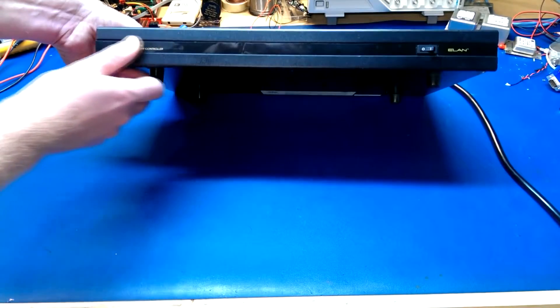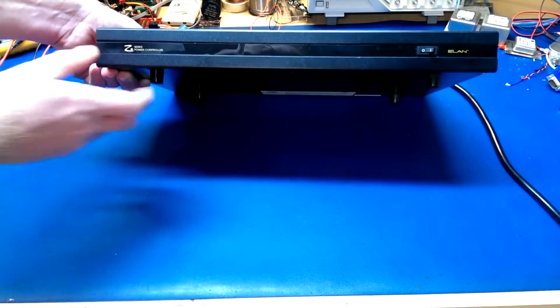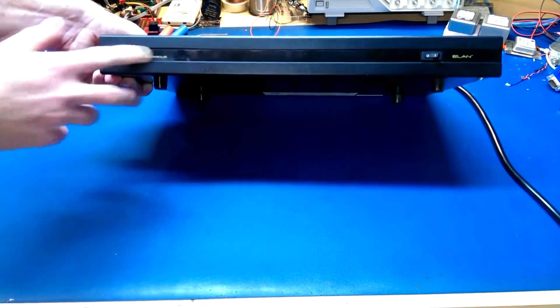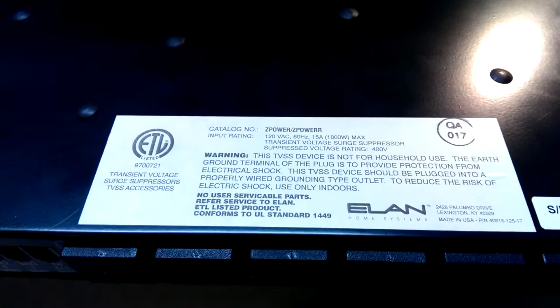The only downside I don't like is that you have this nice looking device on the front with the plastic strip, and peeling it back over time causes some kinks. Not a big deal though. It says 'no user serviceable parts' — I always love it when things say that. It makes me laugh.